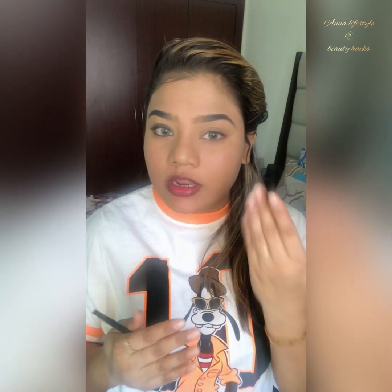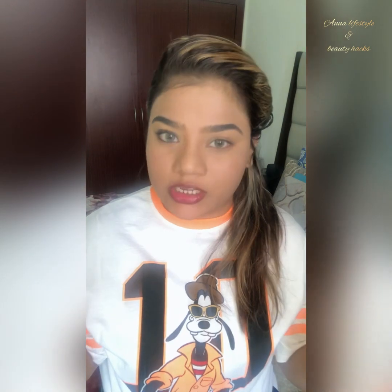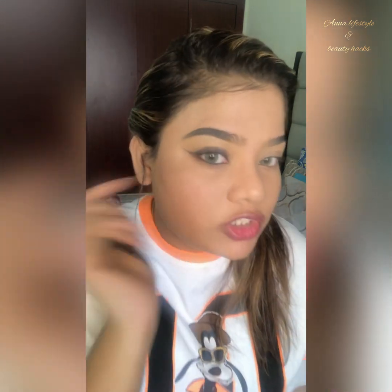For this look, you don't need more makeup. Do the same on the other eye, put a nude lipstick and you are ready to go. Just put mascara or lashes — anything that you want — and it's ready.